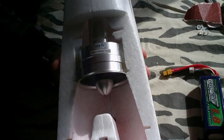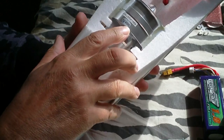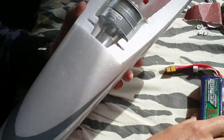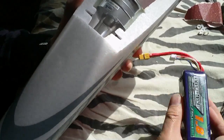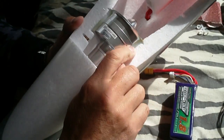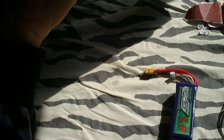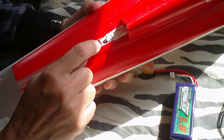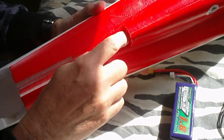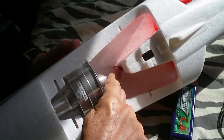So I got this one — the RC Lander 3300KV — with a 4S nanotech 1800. I glued it in with a hot glue gun, made a little mounting, drilled a hole here for the speed controller, and wired it to this side.